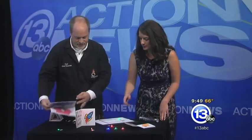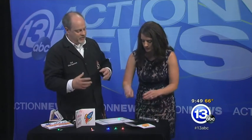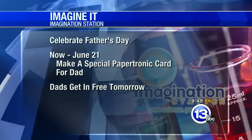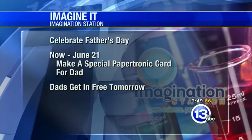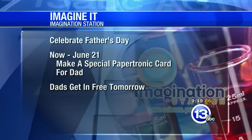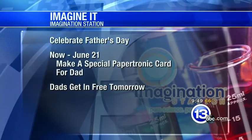These supplies are provided by the Imagination Station. You provide the imagination and the design — the time to put things together. And if you're struggling, we have lots of examples to show you how to get started. It is Saturday, which means Lucas County residents ages 12 and under get in free with a paid adult. And tomorrow, dads, you get in free — you just need to bring your kids.